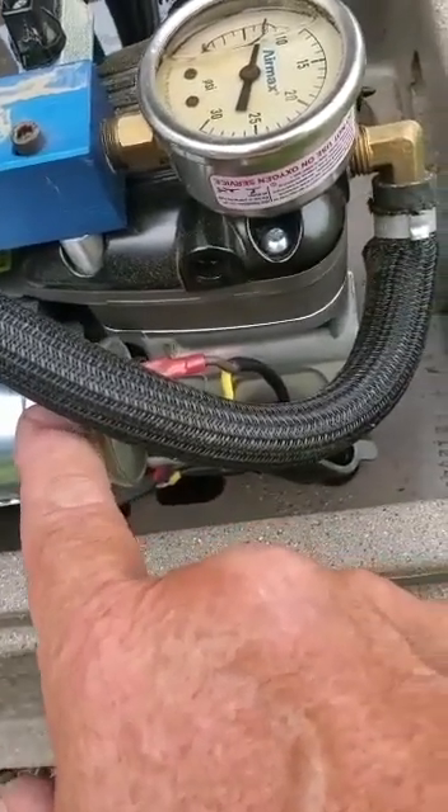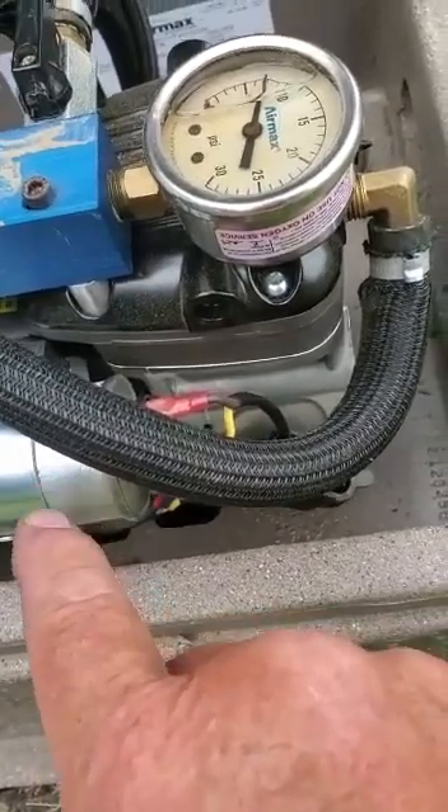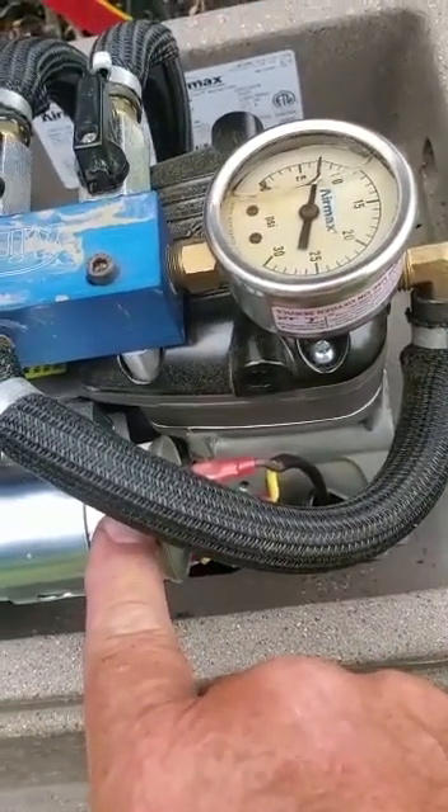This is a simple fix. The part goes for probably about $89 plus the labor to install it. Just the capacitor was wrong with this, nothing else, which made my life a lot easier.